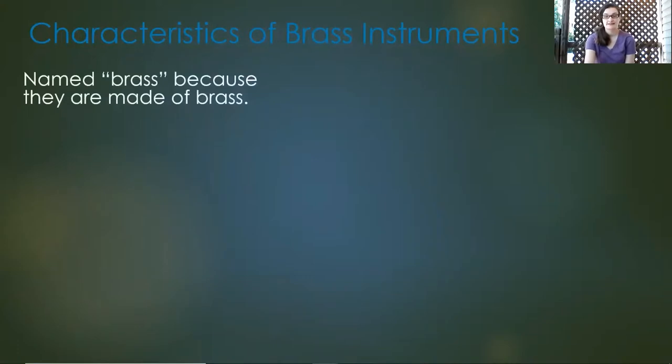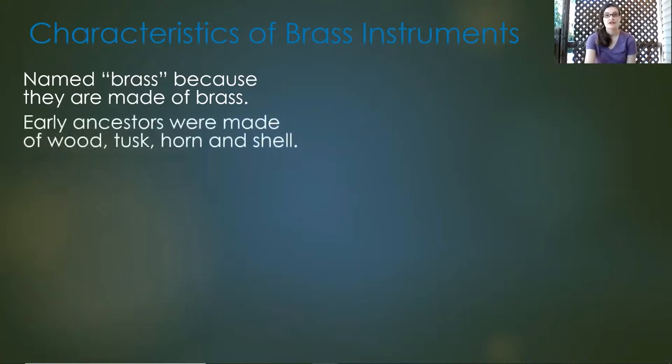First, they're called brass instruments because they're usually made from brass. However, the early ancestors of these instruments were made of wood, tusk, horn, and shell.